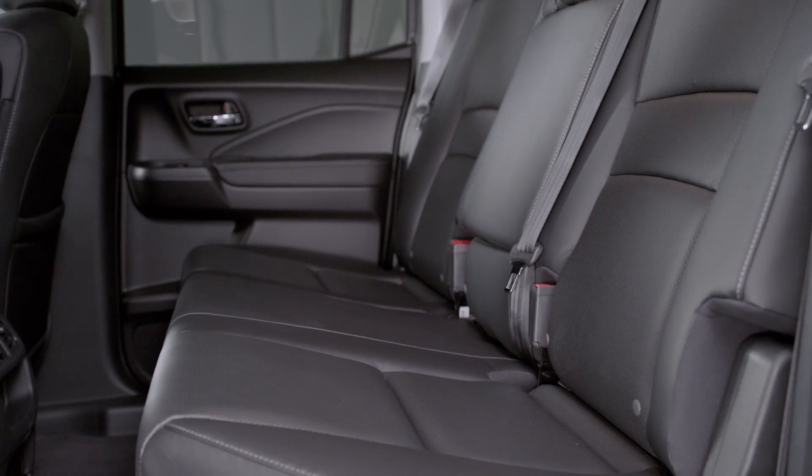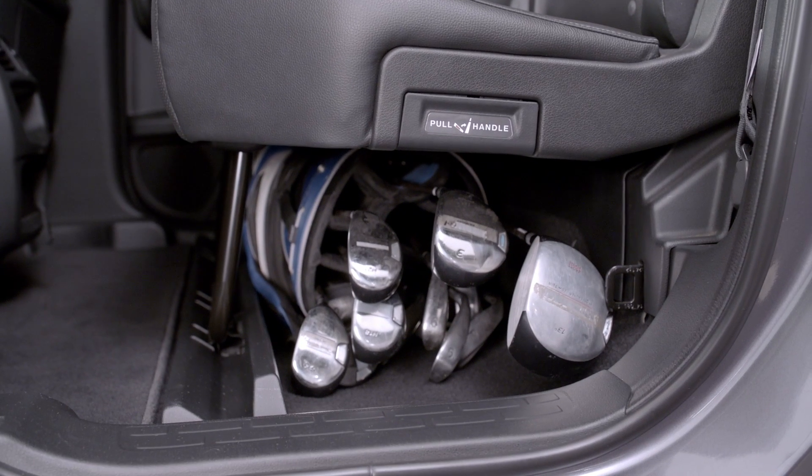Or you can store your golf bag or tools under the seat, keeping them out of sight and secure.